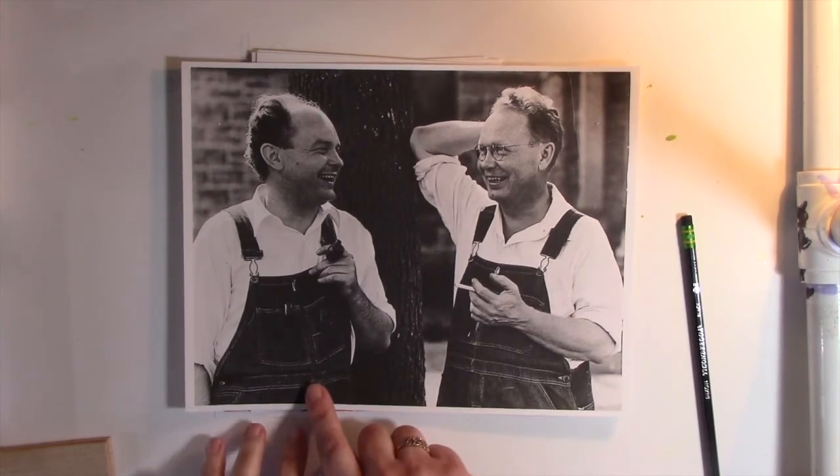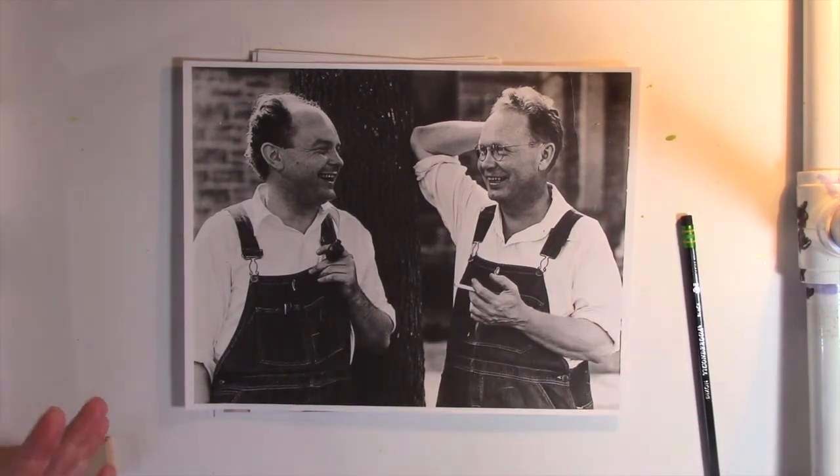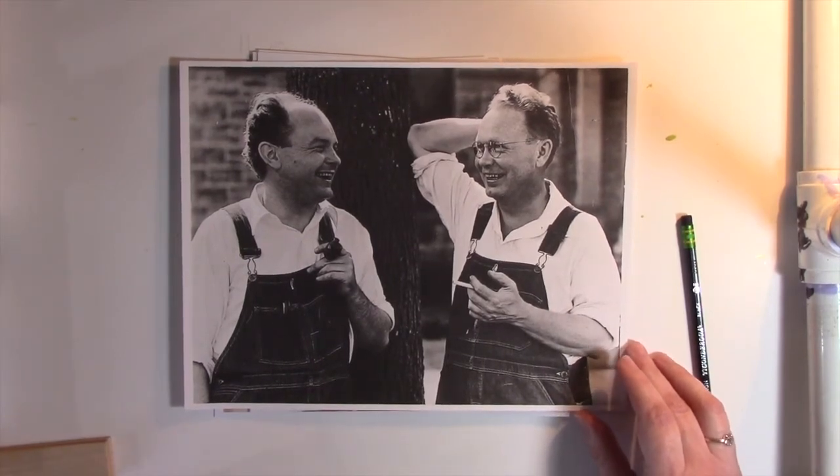This is John Stuart Curry, and this, of course, is Grant Wood. They dressed up in overalls, stood under a tree, had a photo shoot, kind of poking fun at themselves and making fun of themselves.